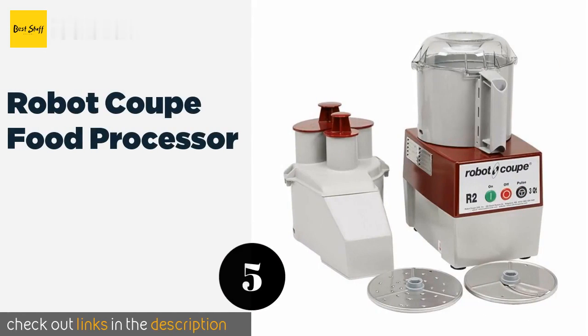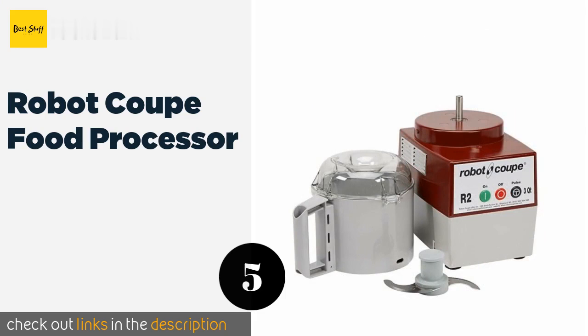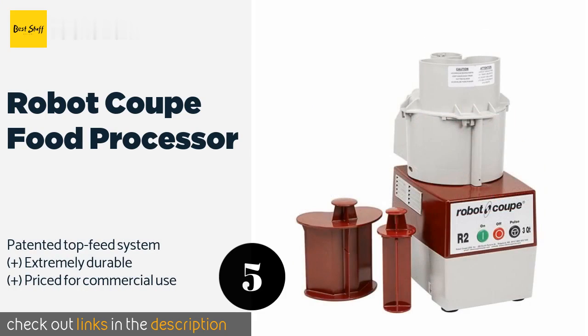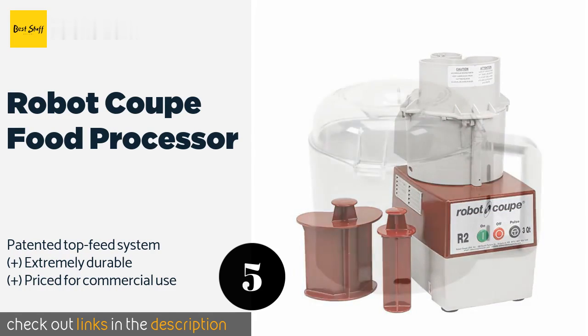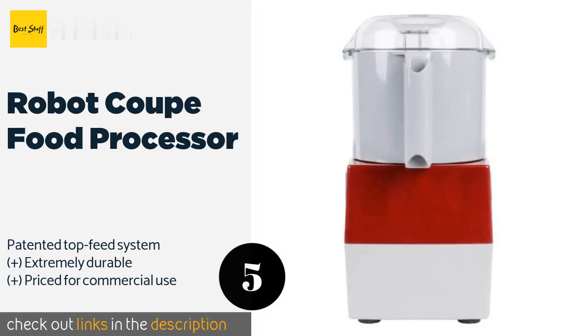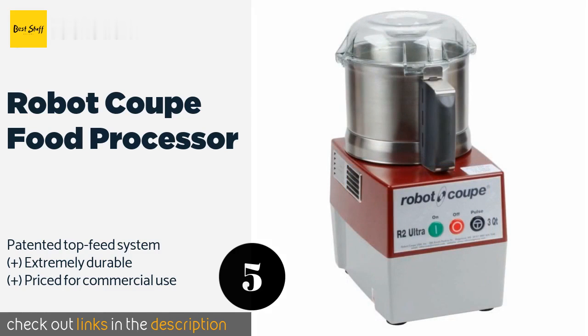The next product is the Robot Coupe food processor. Culinary professionals will recognize the Robot Coupe food processor from the kitchens of countless restaurants worldwide. This supremely useful device will provide nearly a lifetime of ultra-fast blending, pureeing, grating, and of course slicing. This product is available on Amazon for $1,088 — check out the link in the YouTube description below.